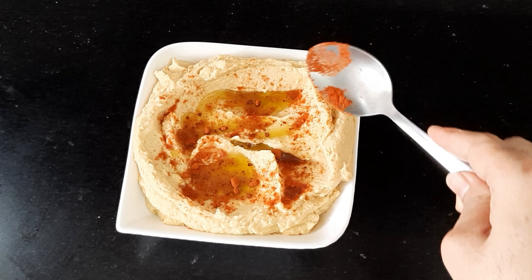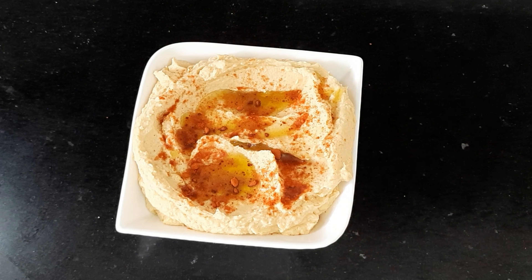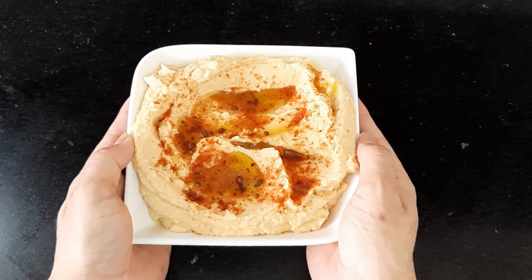Hummus is ready and I will be serving this with pita chips. Hummus is naturally high in good fats because of sesame and olive oil, it's low in carbohydrates, and it's a good source of plant-based protein and fiber. I can't wait any longer. I serve my hummus with ras el hanout pita chips that I make in my air fryer. I love smoked paprika and olive oil on my hummus — it's so good.